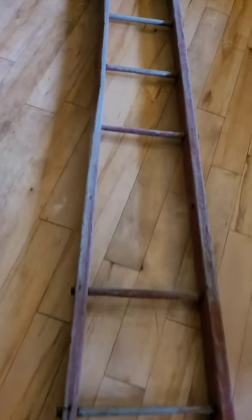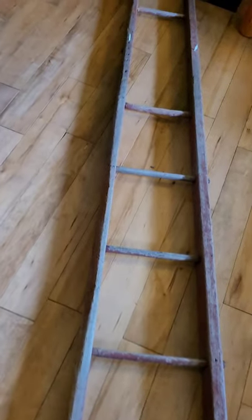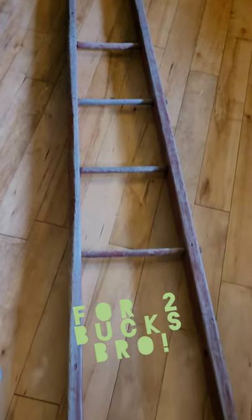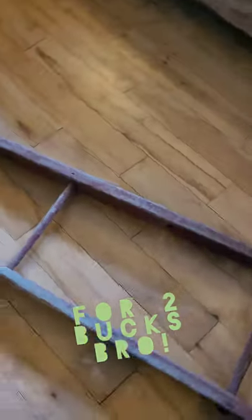So let me show it to you real quick. Here's the ladder. It's about 10 feet long in total. Obviously, it's missing a couple rungs, but I got it at the auction for $2. Couldn't pass that up. It was pretty sweet.